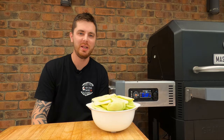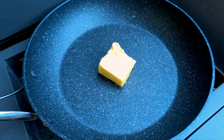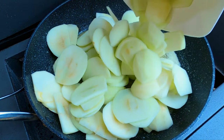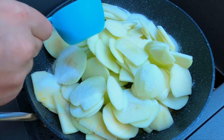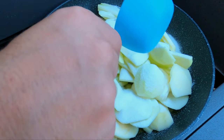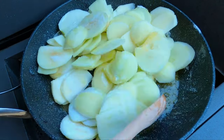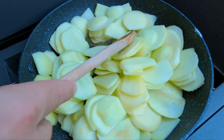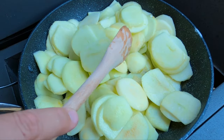Now our apples are all peeled and sliced, we are going to put them in a fry pan and just cook them off slightly before we start forming our apple pie. In a pan on medium to high heat, we are going to melt 50 grams of butter. Now our butter's melted, we're gonna add our apples in and also half a cup of caster sugar. Just mix them around. You wanna cook your apples for about five to six minutes — you'll see them start to sweat — and then we'll add our next ingredient.